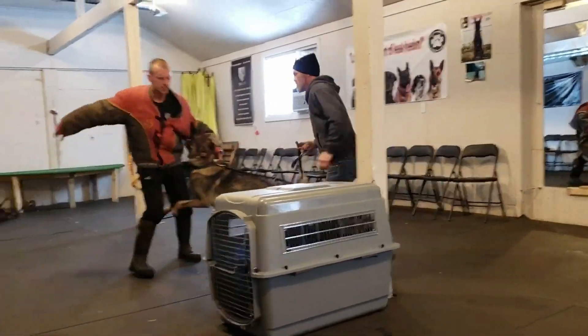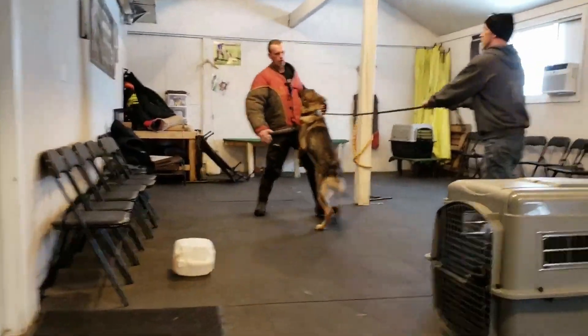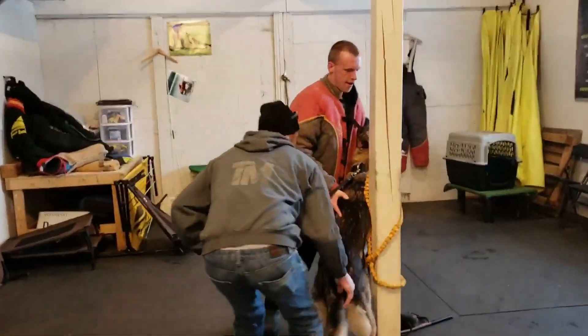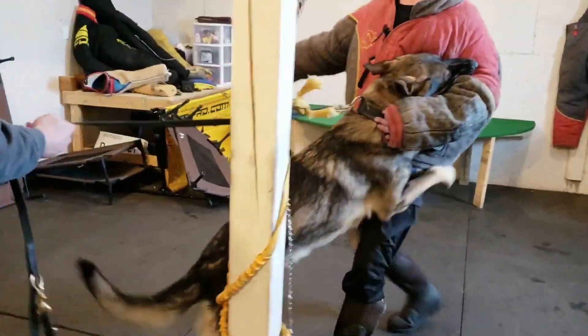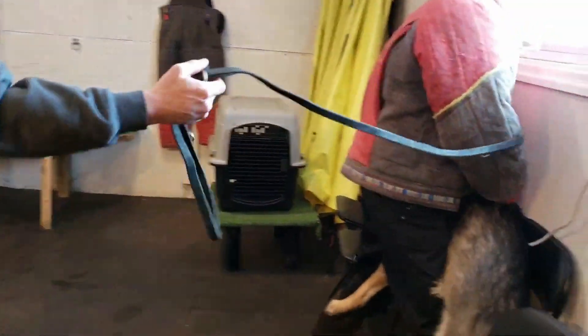Good protection training teaches the dog to 100% tune out all the external distractions that exist, whether the distractions are from the decoy, from the handler, or from the environment, and fully commit to the act of fighting the man.